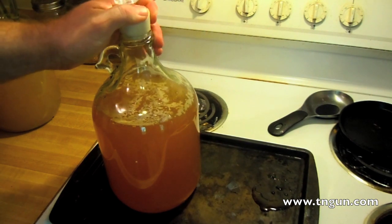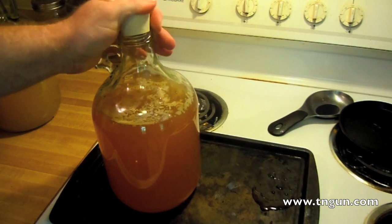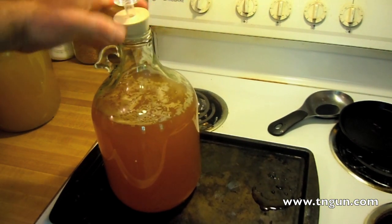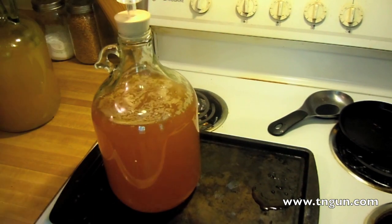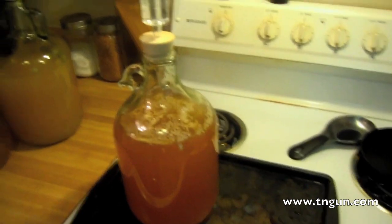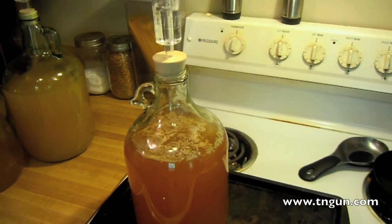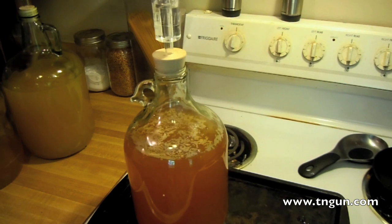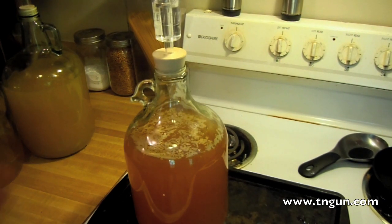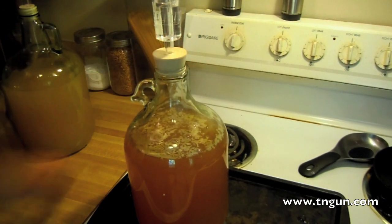I'm just going to stick it in my jug. I'm going to go put that in a warm, dark place and come back in a couple of months, even though I shake it every now and again.